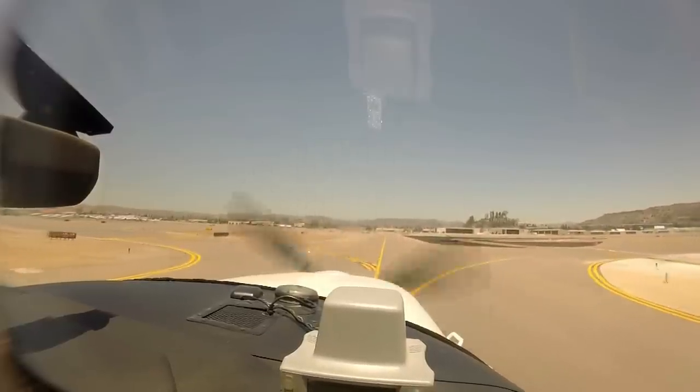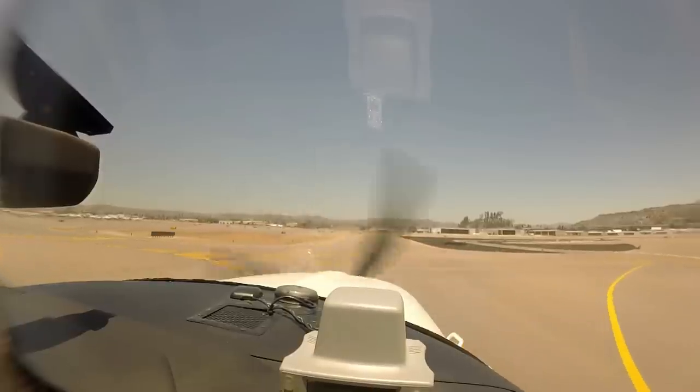Hello again and welcome to another 5-minute Fly the Wing in-flight maneuver video. This time we cover something you do at the beginning and end of virtually every flight. Taxiing the airplane is something that most students are able to do in the first few minutes of their first flight lesson, but that doesn't mean there aren't some key points of which you should be aware.